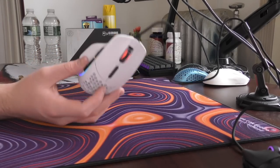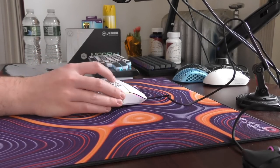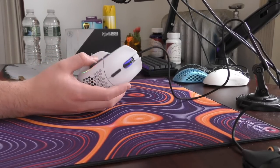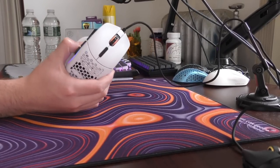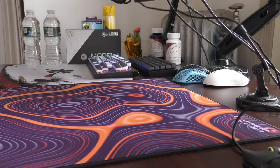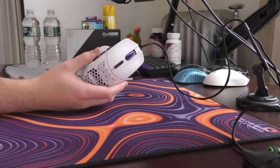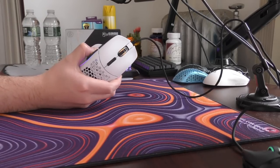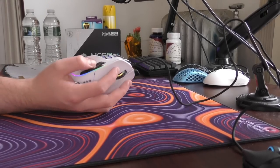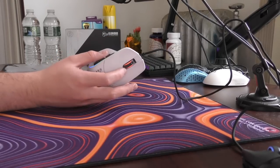Next thing to talk about is the general build quality, because this is a Glorious mouse, so that has to be at the top of the list of questions and concerns. In terms of side flex creaking, there is some mild creaking when I squeeze the sides. When I first get my grip solidified, there's a slight creak. It's nothing I would consider detrimental to the overall experience though.